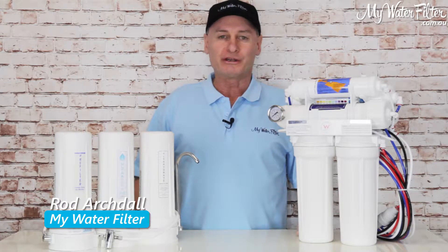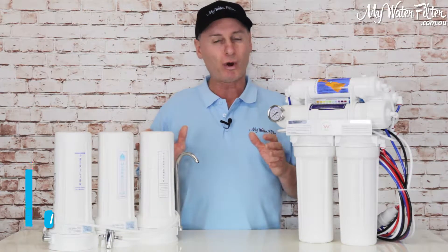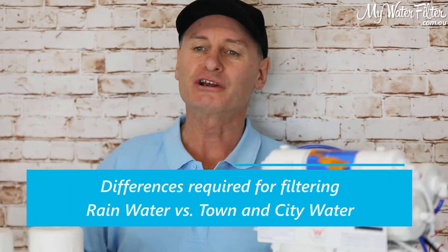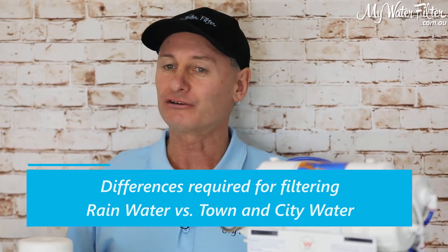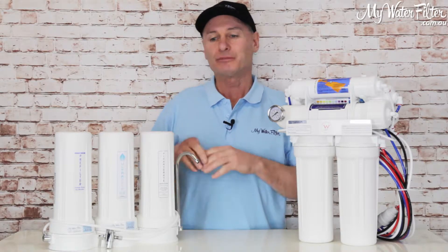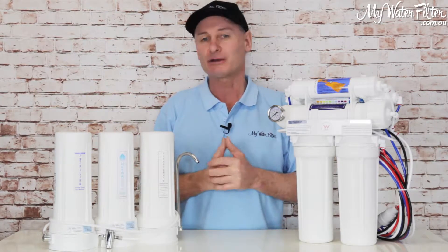G'day folks, Rod from iWaterFilter here. Today we're going to have a quick look at the differences required for filtering rainwater versus filtering town and city chlorinated treated water. My preference is always the rainwater because it hasn't had anything added to it — by that I mean chlorine and chemicals.